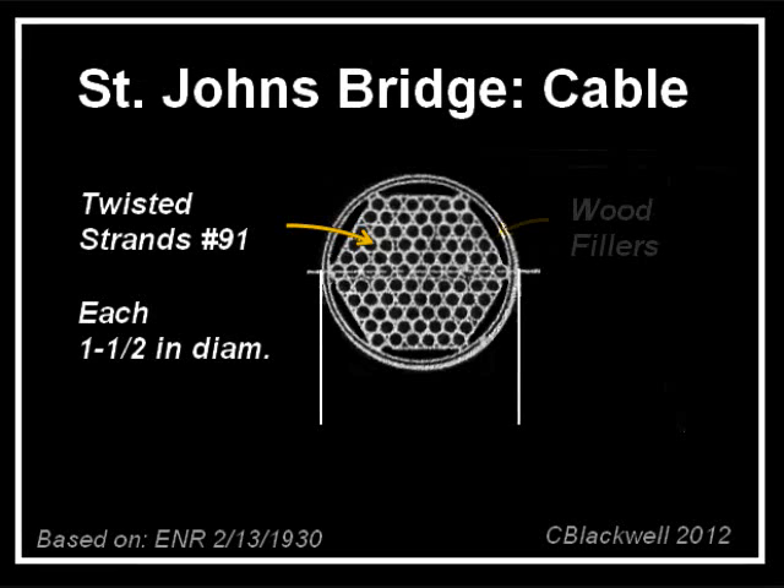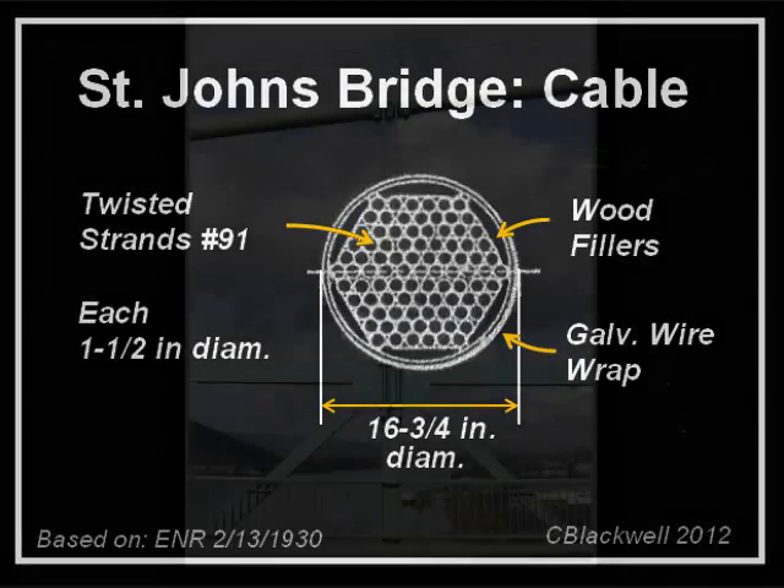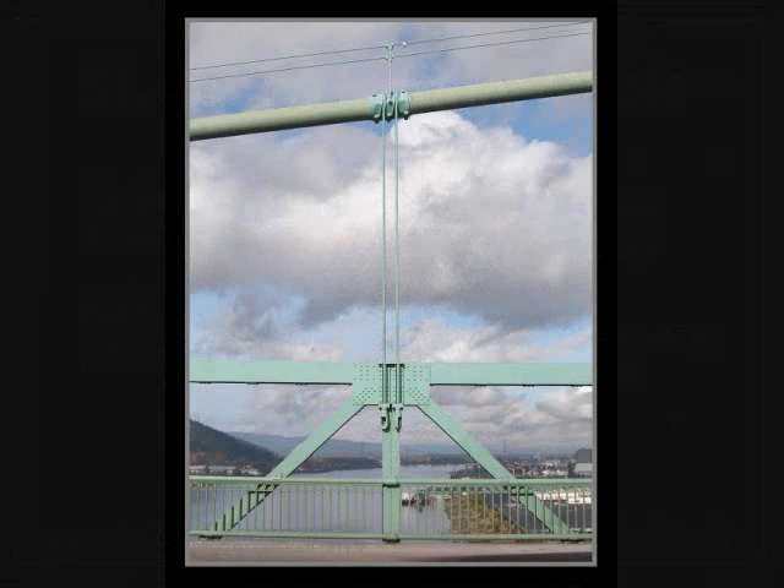Once in place, the cable bundles were coated with red lead paste. Wooden spacers were added to round out the shape. The whole assembly was then wrapped in galvanized wire and painted. The diameter of the finished cable is 16¾ inches. Each cable has a breaking strength of over 13,000 tons — compare that to the maximum expected load of 4,200 tons, and you should feel pretty safe. Using the twisted strands reduced construction time, thus saving significant budget.